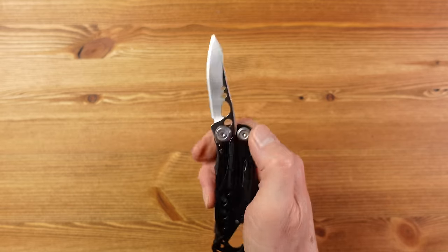Here they all are so you can compare them for size: the Crunch, the Free P2, the Knifeless Rebar, the Micra, the Skeletool CX, the Surge, and the Wave Plus. A list like this is always subjective, so do feel free to share your list or favourite Leatherman in the comments below. Click the link for more in-depth Leatherman reviews and comparisons, or here for my top eight Victorinox knives. Thank you as always for watching — please consider subscribing if this is your sort of thing.